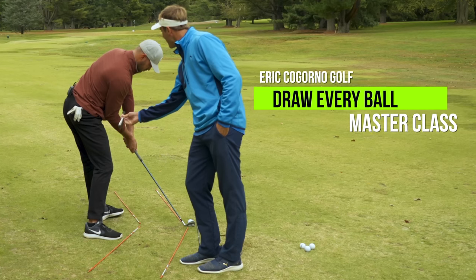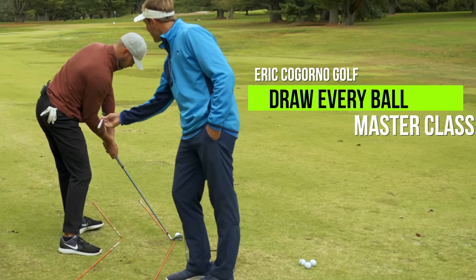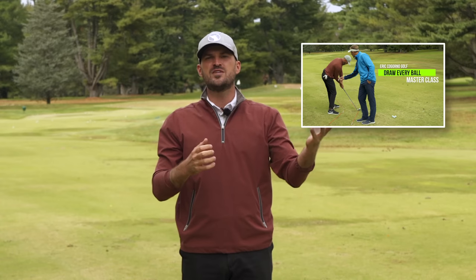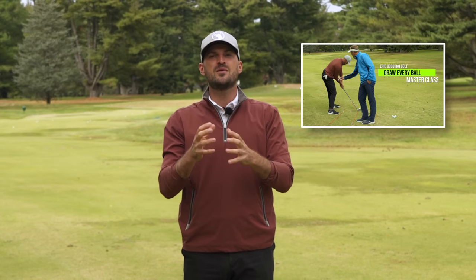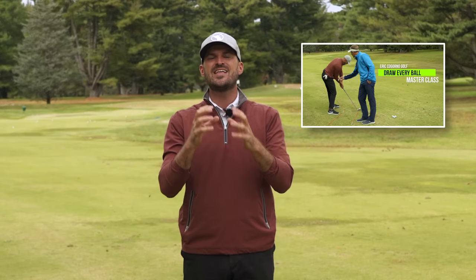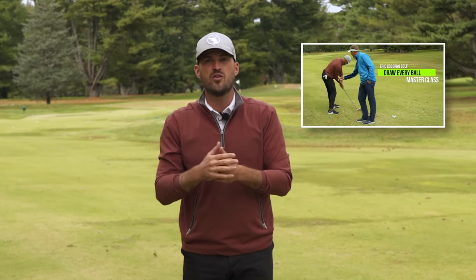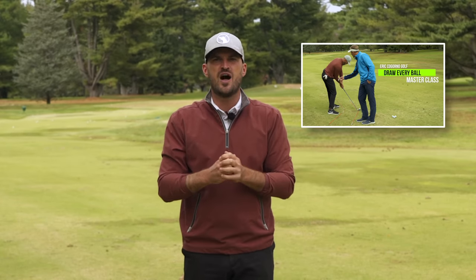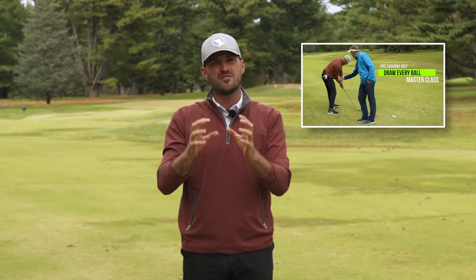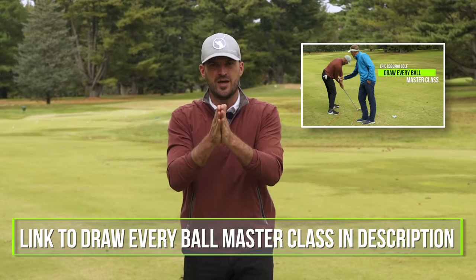Now before we dive in, we just got done filming a Draw Every Ball masterclass — it's our latest masterclass on how to draw every ball. We paired up with my friend Steve Siracchi out of Woodcrest Country Club, and we talked about everything from setup to backswing to downswing. We really laid things out for you. So if you're someone who hits a slice or you've been trying to draw the ball and can't, you're going to love this program — super simple to follow. We'll put a link in the description down below.